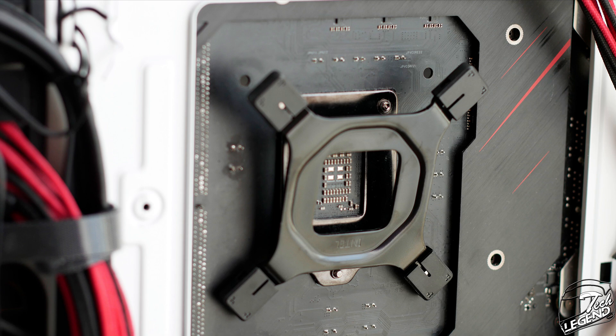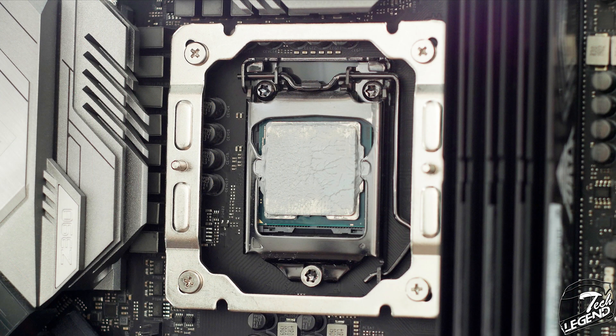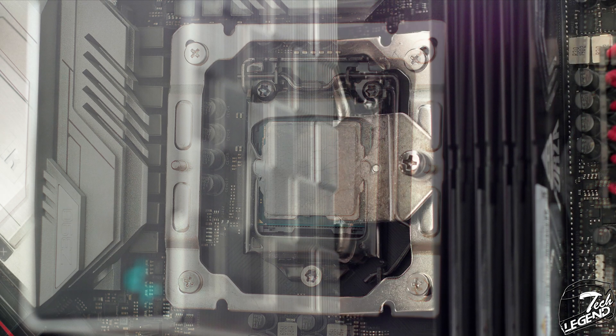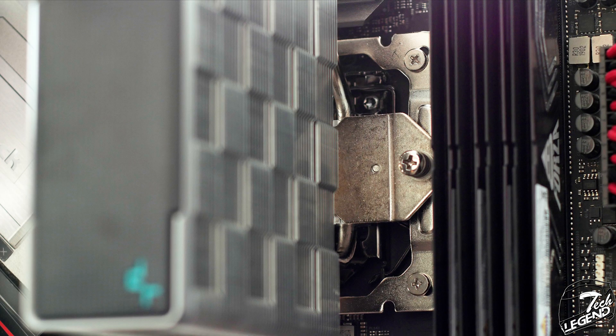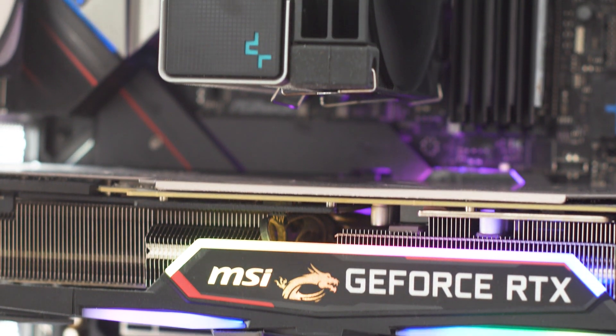We start with the back plate which goes at the back of the motherboard socket. At the front, you place the required plastic spacers over the inserts of the back plate. Afterwards, you get the mounting plate and place it over the plastic spacers. You secure it with the metal studs which must be threaded into the back plate inserts. Finally, you apply the thermal compound on the CPU surface and place the cooler on the CPU. You align the split loaded screws of the CPU cooler with the threads of the mounting plate and tighten them little by little. You then attach the fan on the heatsink and connect it to the desired fan header on the motherboard.